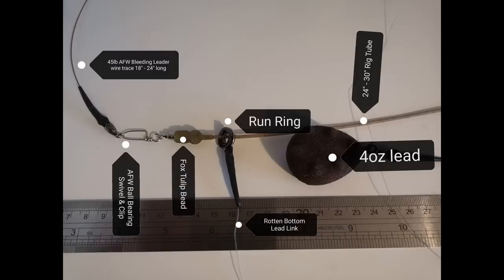I got asked a few times about my running ledger setup for pike. I'm going to show you a diagram - a picture - and you can pause the video and it'll show you my running ledger setup. I'm going to talk to you about the importance of having a heavy enough lead. I'm not asking people to go out and chuck beach casting leads, but you have to have a heavy enough anchor point to make your rig work. You want the lead heavy enough to hold the bottom if there's a current, or if you're fishing at a bit of distance, heavy enough to anchor your bait down.